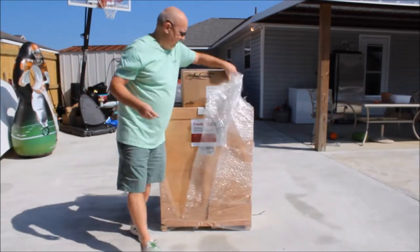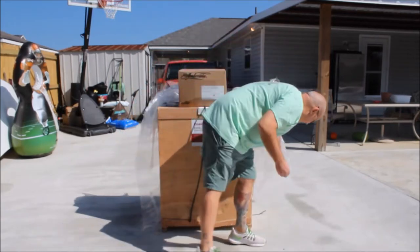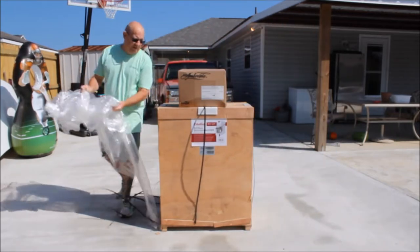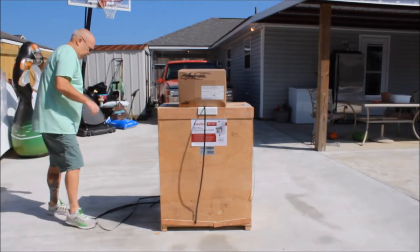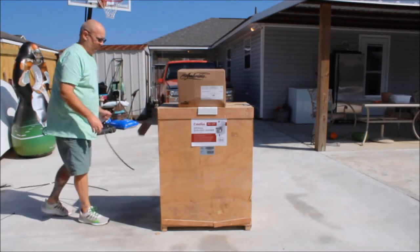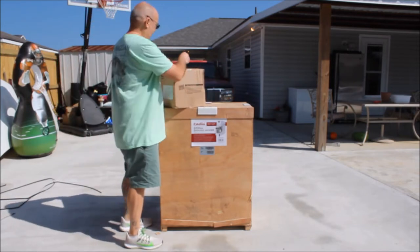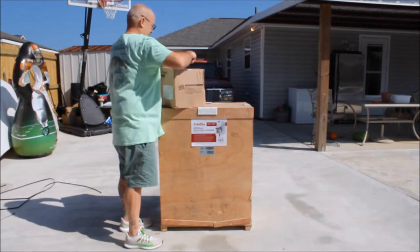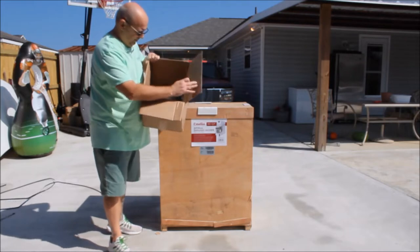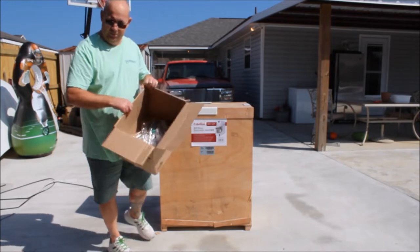I did order a couple other little things — a couple of spoodles, probably what's in this box on top. Yeah, that's all the spoodles. I ordered a bunch of different size ones. I'll set this off to the side.